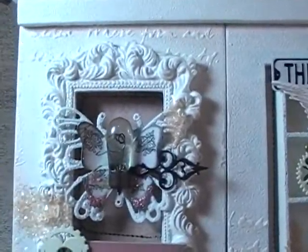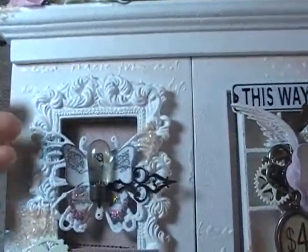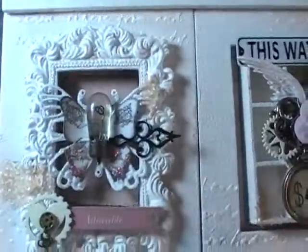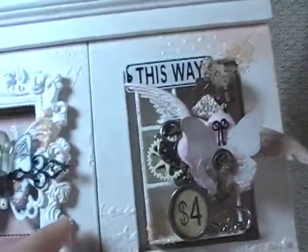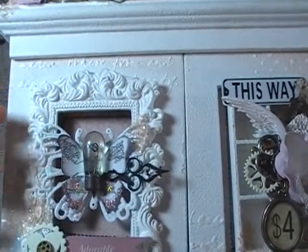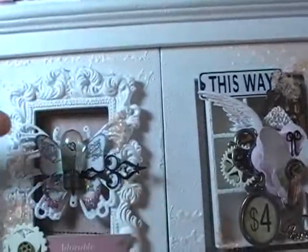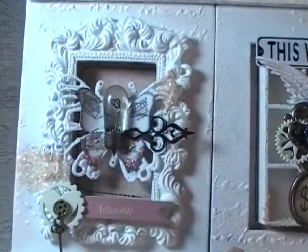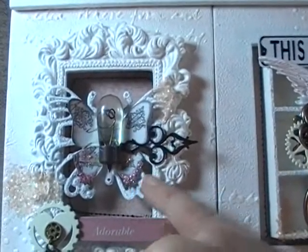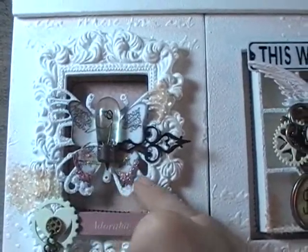So on top of this first frame, this is another frame from Michaels, and I just used the gesso and little pouncy brush again and textured it all up and glued it to the front. It almost looks like a 3D shadow box on both sides, and that's kind of the look I was going for. I didn't want the background paper to be absolutely flush with the elements on the front — I kind of wanted them to be in the background to give it a lot of depth.